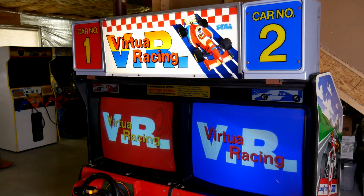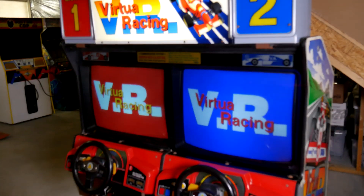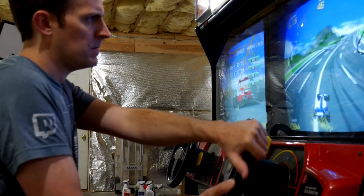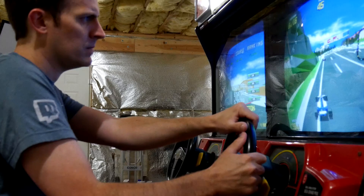Well, I barely got the first Mega SD video out the door, and here we are again with a firmware update. This is almost poetic for me because the firmware update for the Mega SD ties two things I've really enjoyed this summer together: Virtua Racing and, of course, the Mega SD.